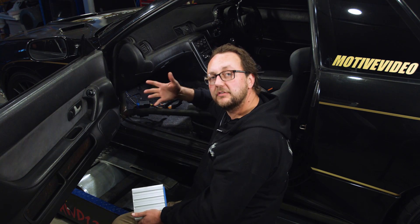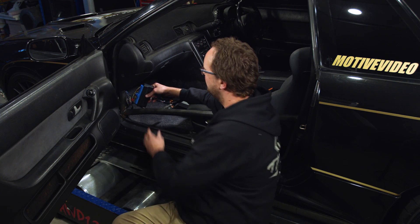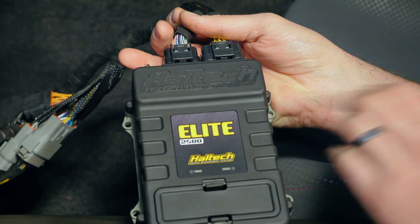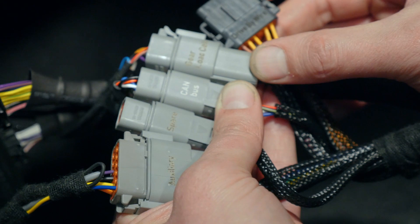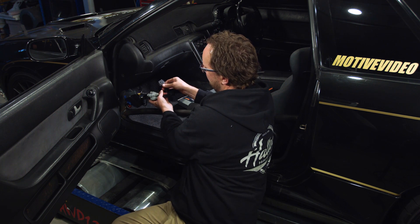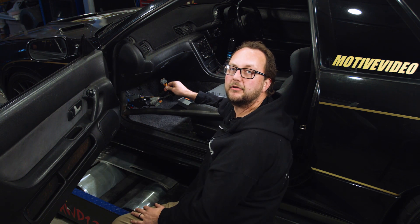Moving across to the Elite Series ECU, we do things just a little bit differently. We still use the factory harness because it's a factory plug-in. It plugs into this adapter box, which then converts into the Haltech adapter harness that allows us to fit whichever style ECU we want — in this case, an Elite 2500 Series. The guys have added extra Deutsch connectors here as breakout-style connectors to suit all the inputs and outputs for this particular car. This is where the Elite Series patch harness comes into its own, because you can make all these adaptations to suit your specific car while retaining your factory wiring harness, which is often in pretty good condition.